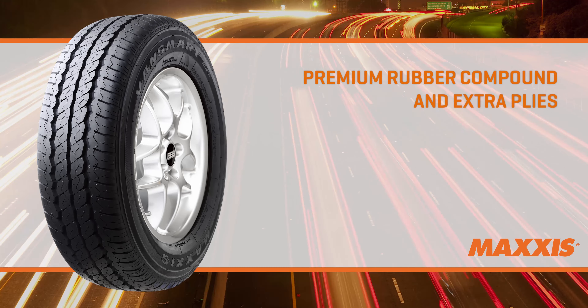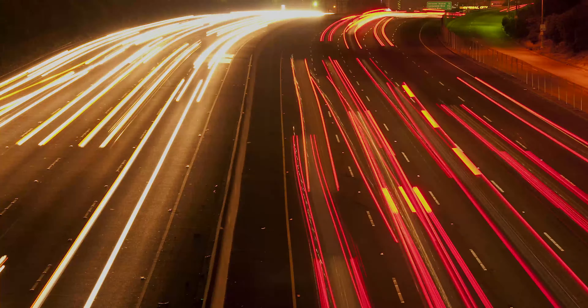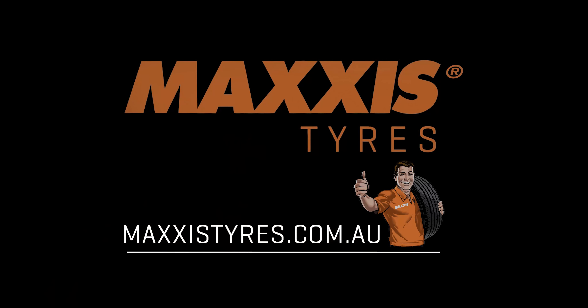The tyre's premium rubber compound and extra plies resist cuts, punctures and abrasions. Built for today's tradie, the Maxxis Vansmart MCV3 Plus is truly built to help you go the extra mile.